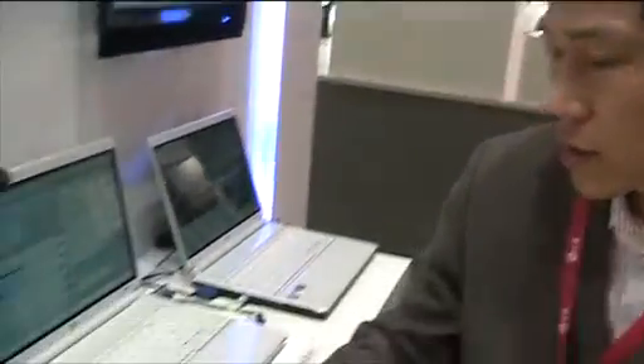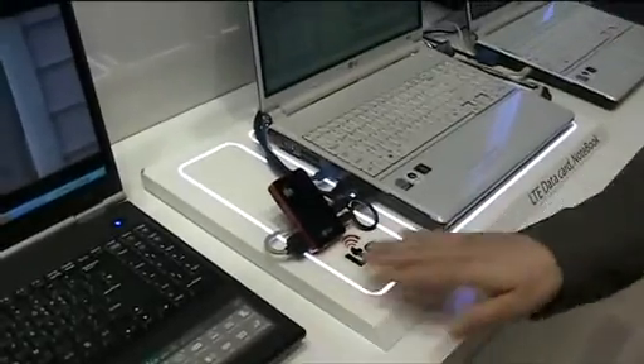For this demonstration, we are using the NUTEL Space Station on this side. This one LTE data card covers the whole three laptops at the same time.